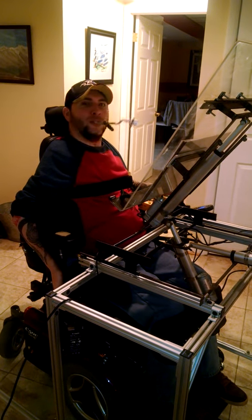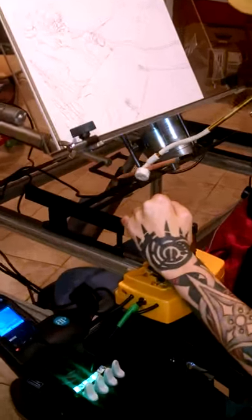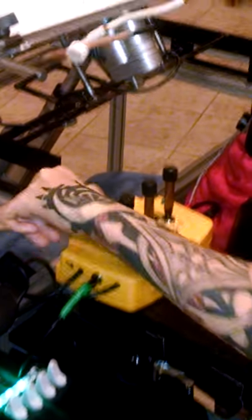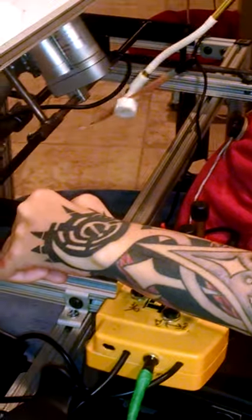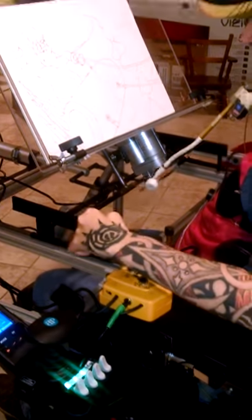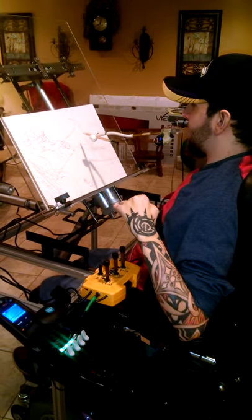I think it was a light on you. Let me get it first, let's see what it's going to do. Right there. And I can bring it back. And I can start painting again. If it's too far away I can just...